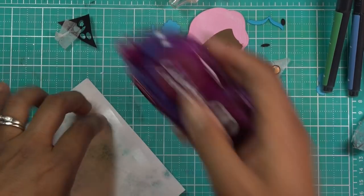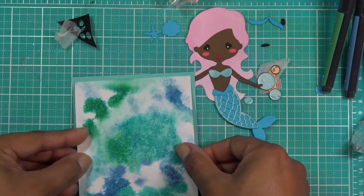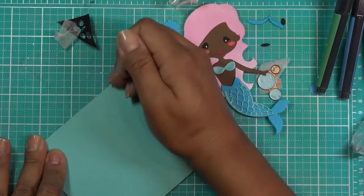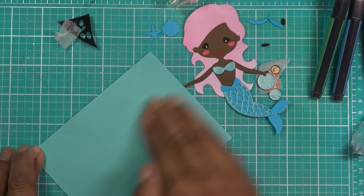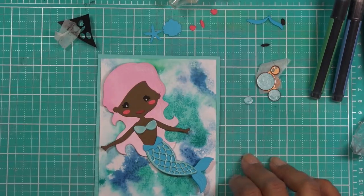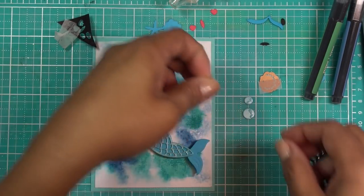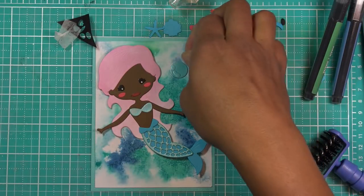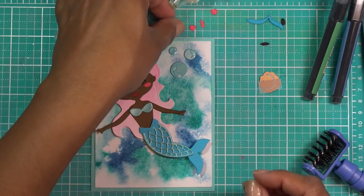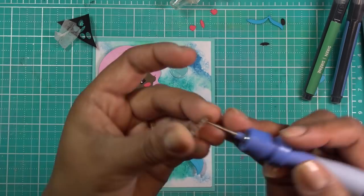I'm going to go ahead and stick mine down to the background and use the white card base that the kit comes with. Getting it down really nicely — she is super cute, oh my goodness! I also cut some little bubbles in the same blue. Looking at the kit's die cut pieces, I did pop out the little extra shell too. The die sheet has little tools to help pop out the small pieces — I'll use them to stab it out.